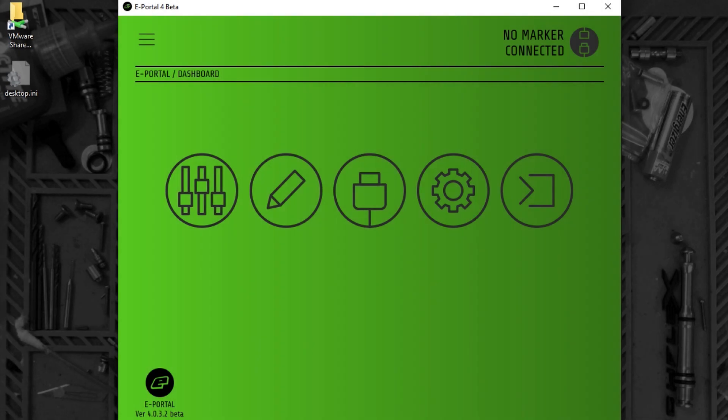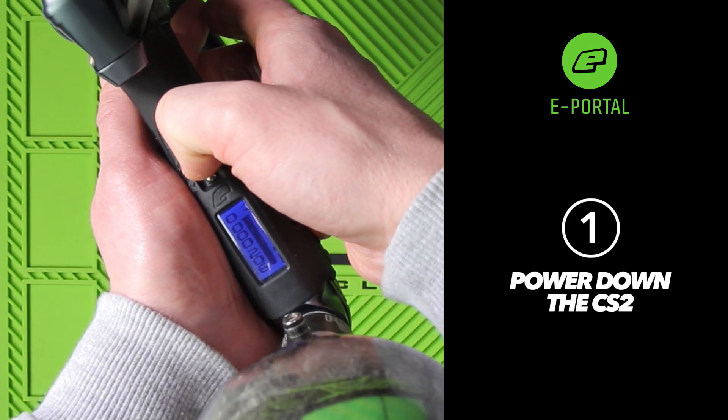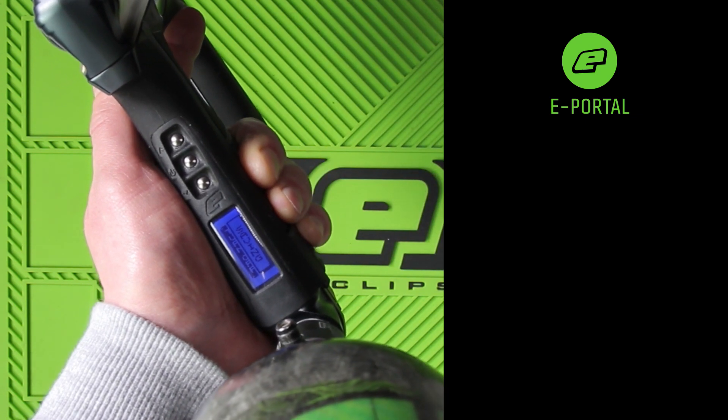We'll be looking at how to connect a CS2 to ePortal. Before we begin, make sure that the CS2 is powered down. ePortal will not recognise a marker that is already powered up.